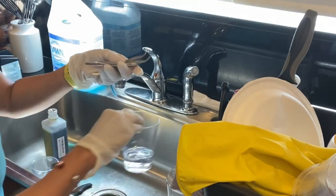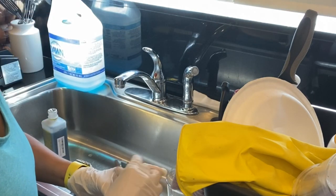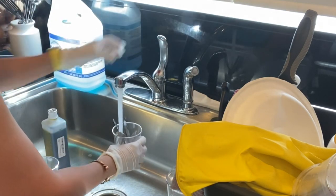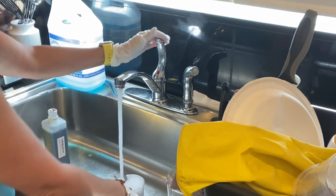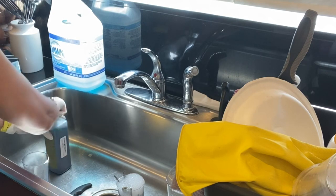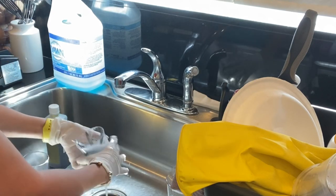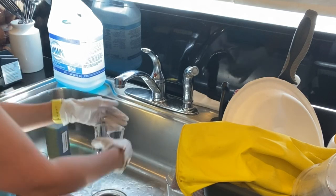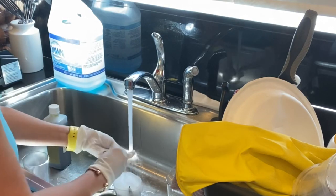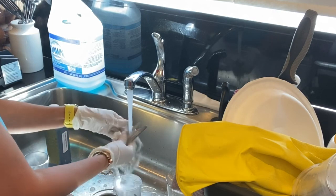My implements are already clean, but I'm doing it for video purposes. I'm washing them in a cup of soapy water, then drying them with a napkin. After you're done using your implements from a client, wash them over the sink with soap and water, dry them completely, and then put them in the Barbicide mixture for at least 10 minutes — not less than 10 minutes.